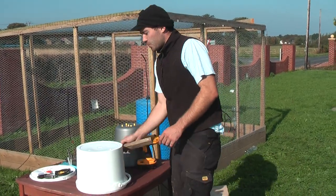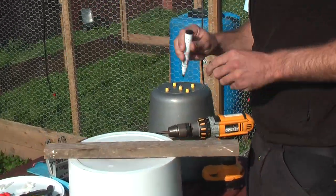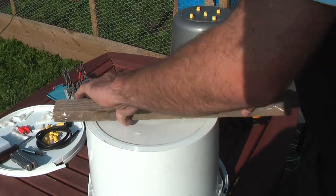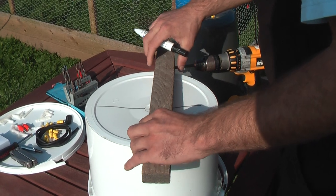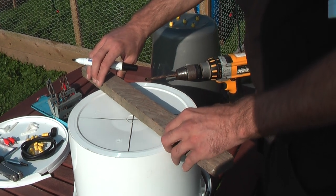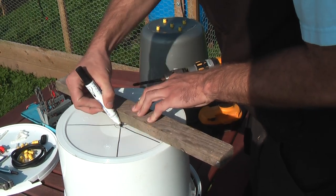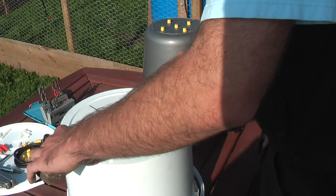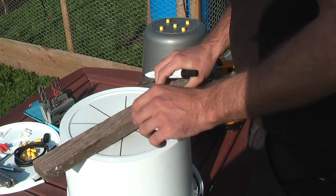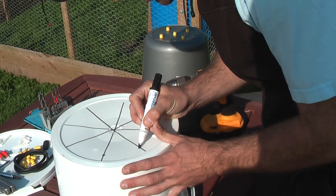What we're going to do first is mark out our bucket. We're going to put eight nipples in this bucket. Using a piece of wood and a whiteboard pen — you can use whatever you like — we're just going to mark it out. You can be more precise than I'm being; I'm speeding through to keep the video moving. There we are, we've got our cross points, and now I'm going to mark approximately an inch from the edge.